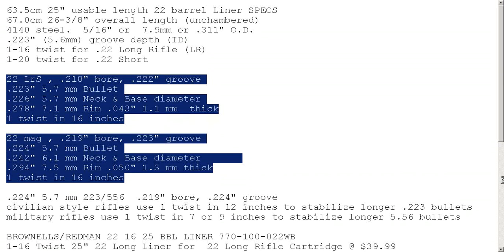When it comes to .223/5.56 — the AR-15s and other rifles that use the larger cartridges — they have bullets that are very similar size too, and they use a twist rate of one rotation in one foot or one rotation in about 8 inches or whatever.